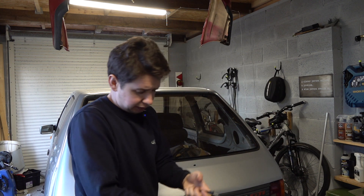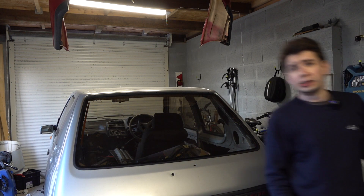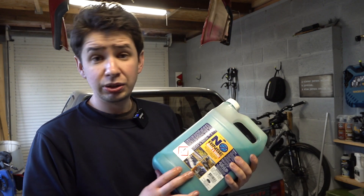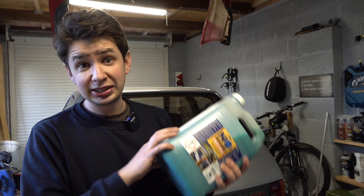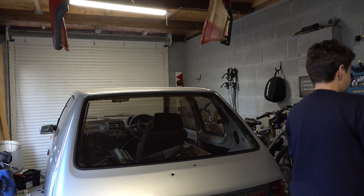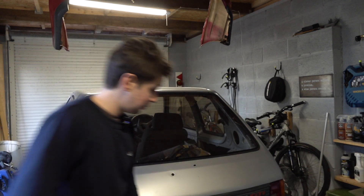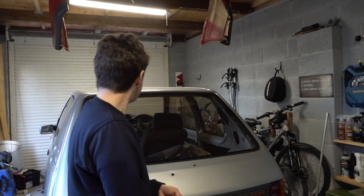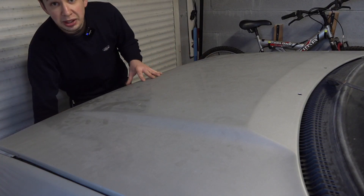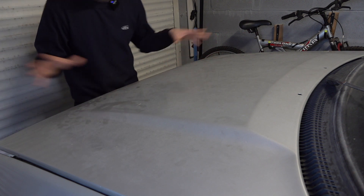I've got my buckets of water here and a few microfiber cloths. The product I'm using is Optimum No Rinse, which is a really good rinseless wash. If you ever need a product that's really versatile, I highly recommend this. I've loved this product this year — it's one of the best products I have found. It's great for cleaning in environments like this garage where you can't really get the car too wet. This is not a sponsored product — I bought it with my own money. I just like the product that much, so I thought I'd tell you all about it.